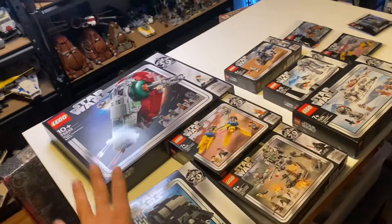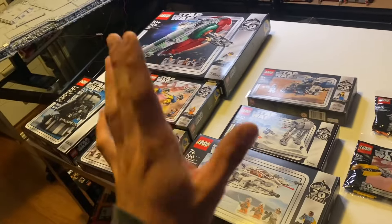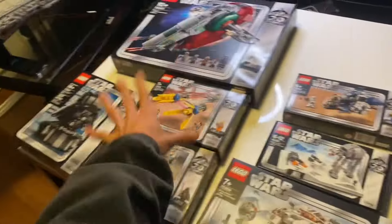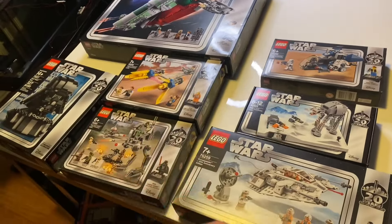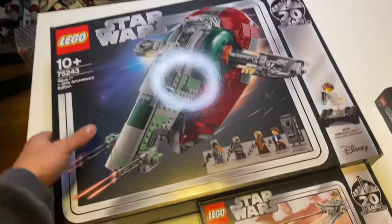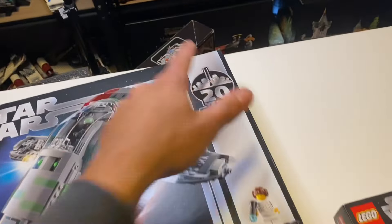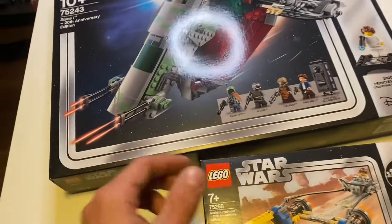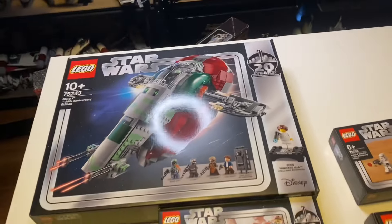Ten years later, LEGO Star Wars released another wave of 20th anniversary sets with a unique look for all of them — much different compared to the 10th anniversary, which was kind of a flop to be honest. This wave was definitely much better. We got seven sets and three polybags, so it was an increase overall, though the sizes shrunk. All of these boxes had a silver marking around them signifying the 20th anniversary.